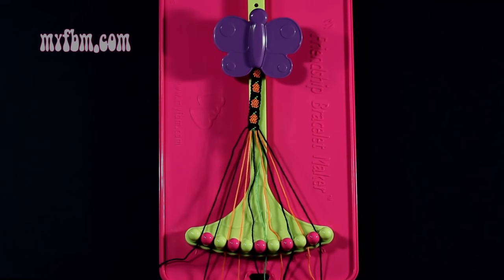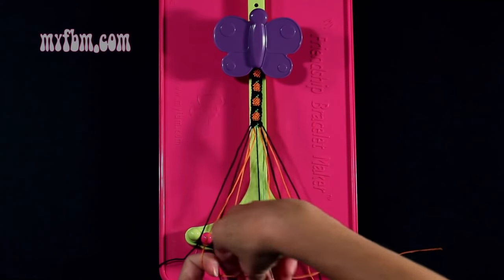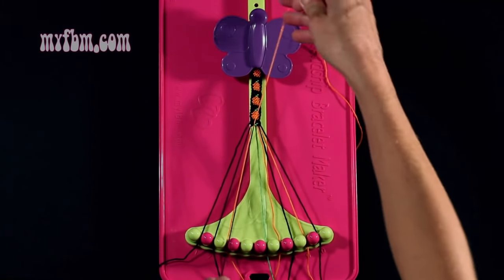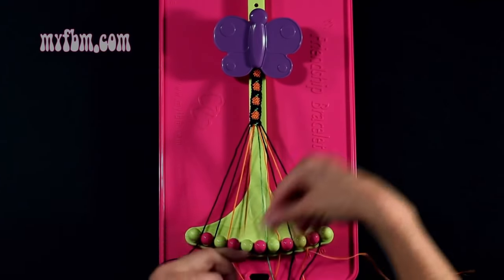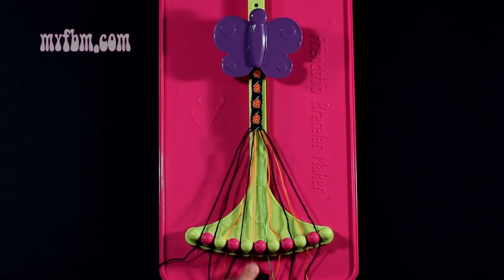Step number 20: you're going to take the orange string from slot number 4 and make a right hand double knot with string number 5, which is black. Make your regular 4, pull through once, a second time. Black string will now be in slot 4, orange string into slot 5.